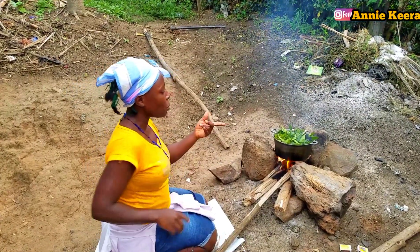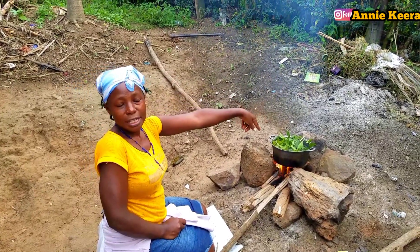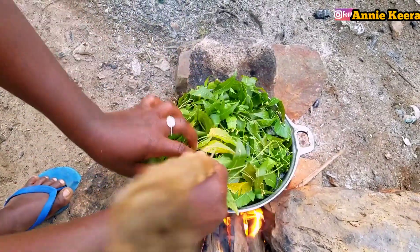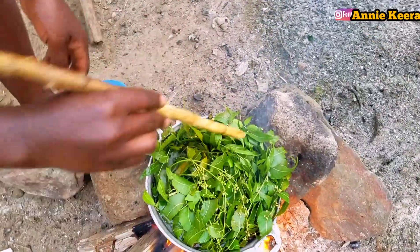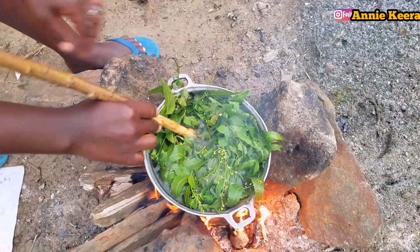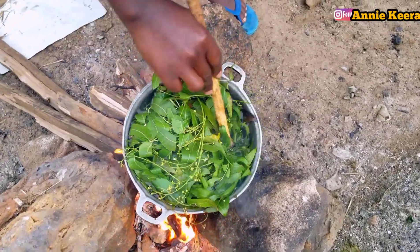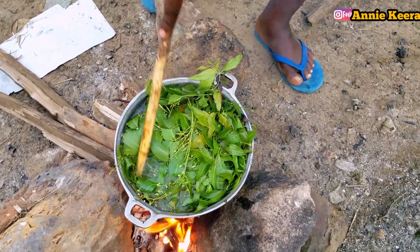As it is cooking, let me prepare my hair ready for using this treatment. We have to keep stirring until we see that the water color is turning green — that's when you know that you've extracted all the goodness of the neem into the water. We are going to boil longer as we continue stirring.